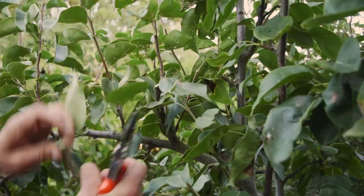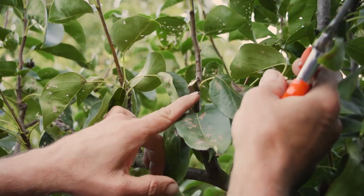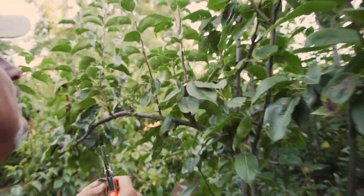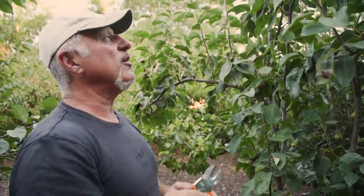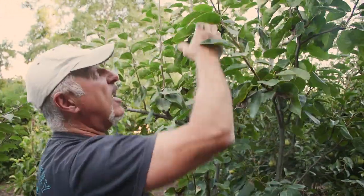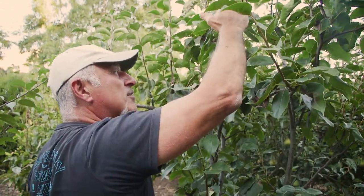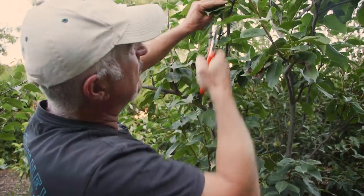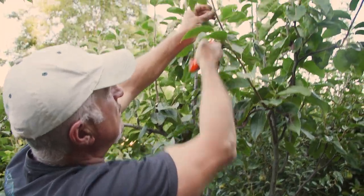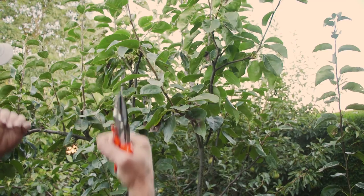We need to cut it just above a node. See where the leaf is connecting there? We cut it on a slight angle, about half a centimetre above there. We do the same with all the branches. The aim is to bring the tree down just below your managing height. So if your arm - like me, six and a half foot tall - reaches up to here, don't cut it there. Cut it down just below that reach, and go around the entire plant to reduce the overall height.